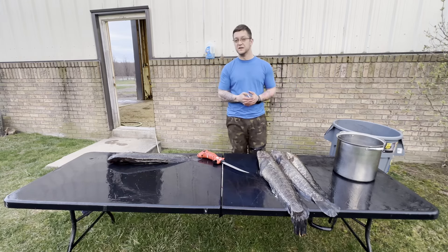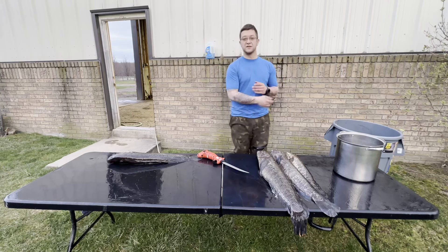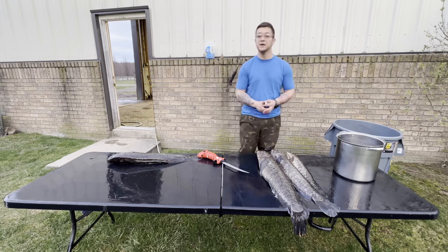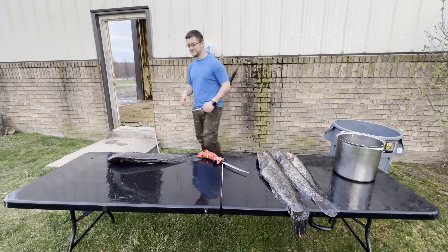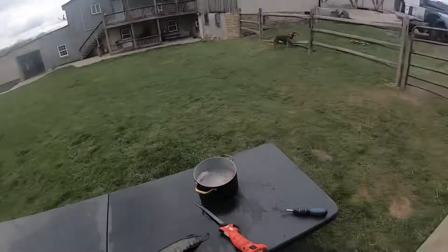I like the small knife just for the tedious work - I can get in there and work around the bones really easily. There are some other ways you can clean these; you could just go straight down and straight across. I might try that - it's been a little while since I did these fish. I know they have some thin bones, so stay tuned and hope you enjoy.